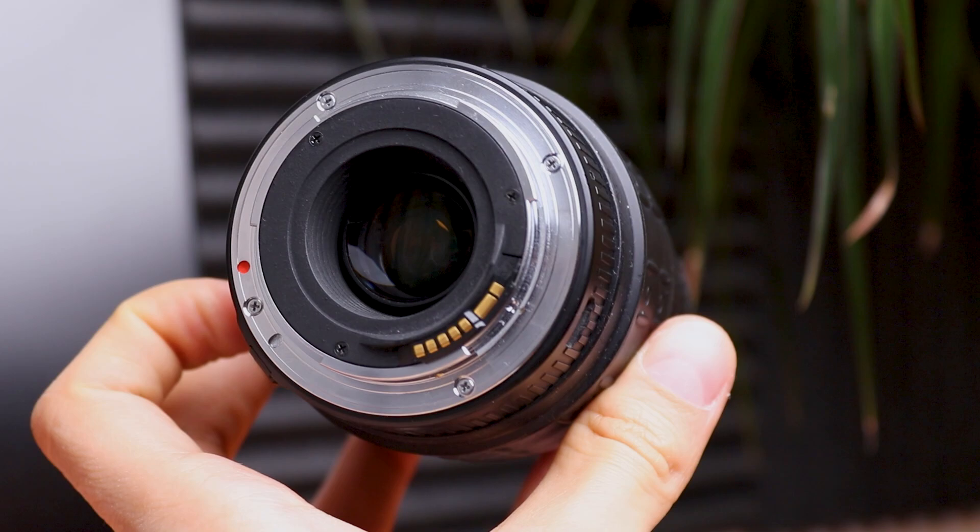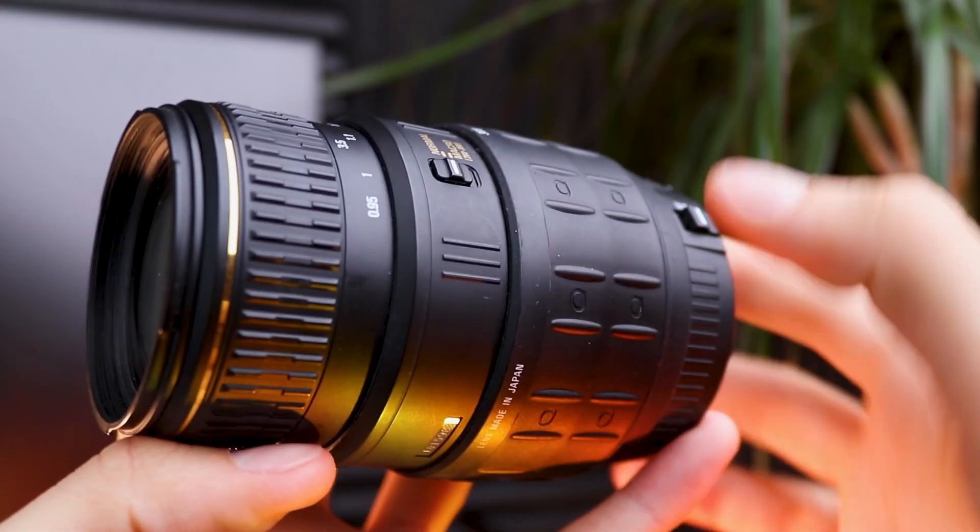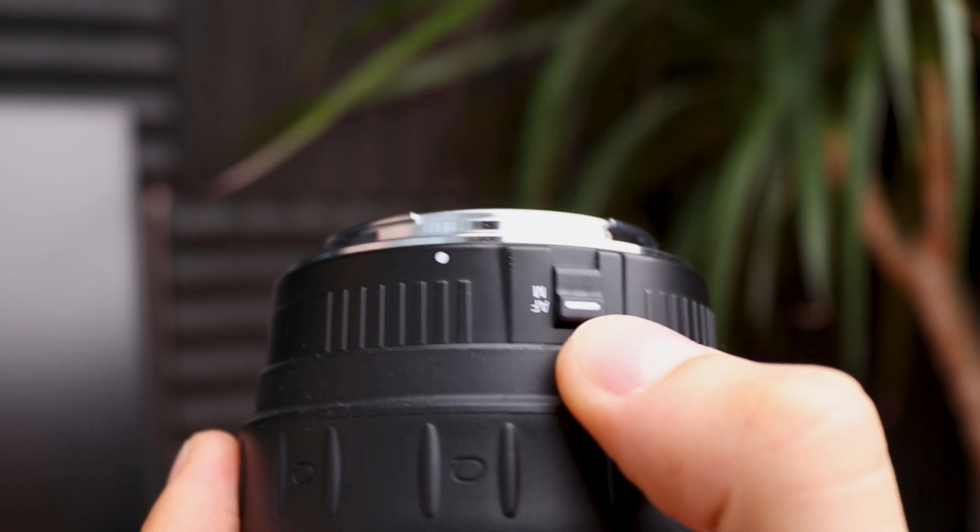However, I cannot say the same about the camera lens. It has much more parts, and for the moment I have no idea how to measure signals from the focusing ring and buttons. So let's just disassemble it to find out.